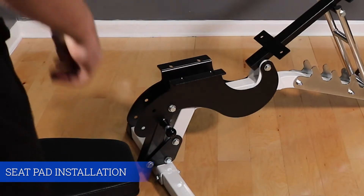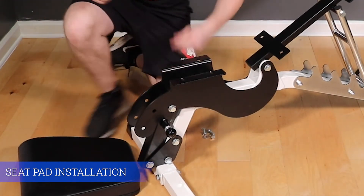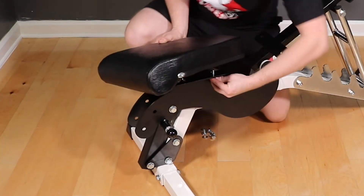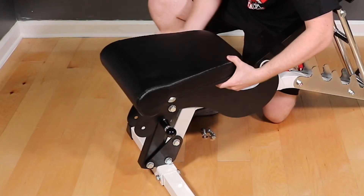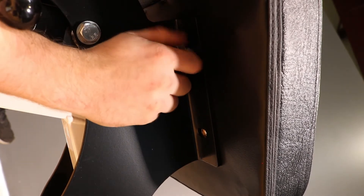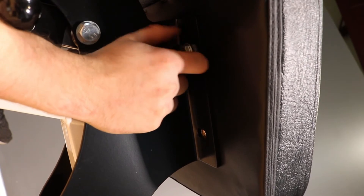Before we go any farther, we're going to install the seat pad while we have maximum width for it. Grab four of the short M10 bolts and washers. Thread them through the bottom of the seat flange into the nut inserts on the bottom of the seat pad. It makes it easier to lay underneath the bench to see the bolt holes through the slots. Line up the bolt holes and get all four threads started before tightening.